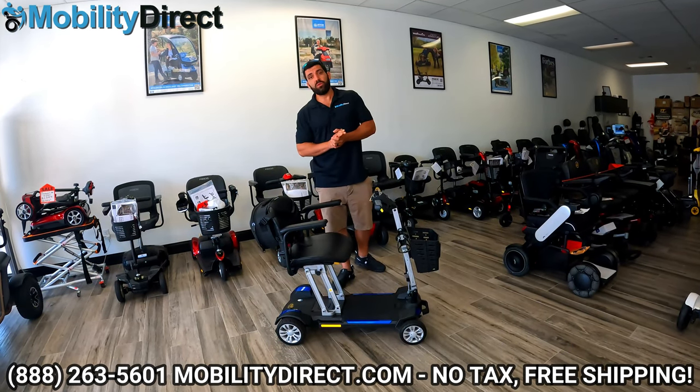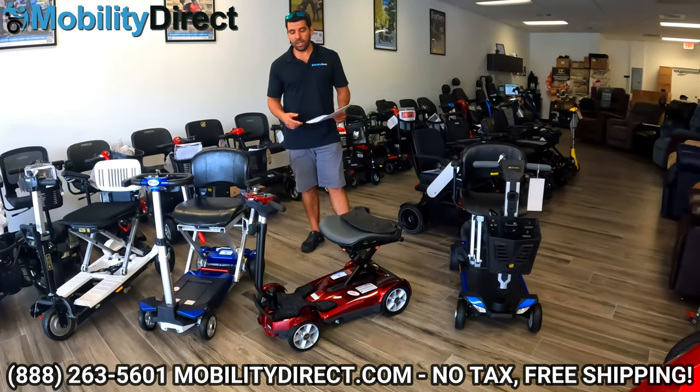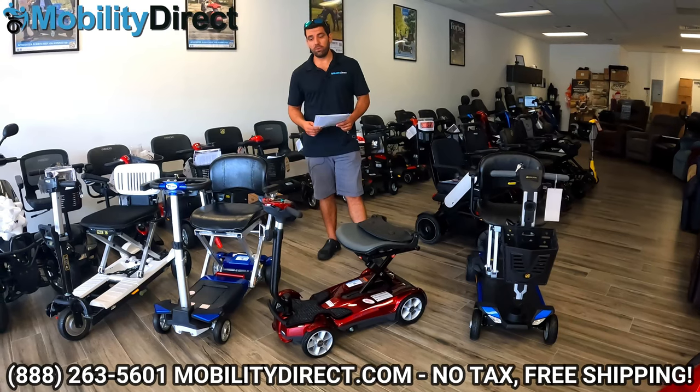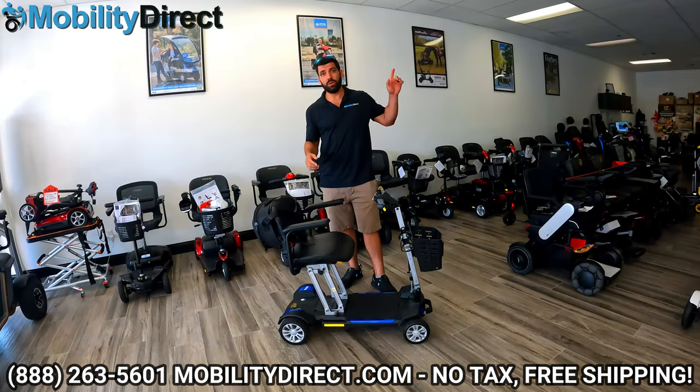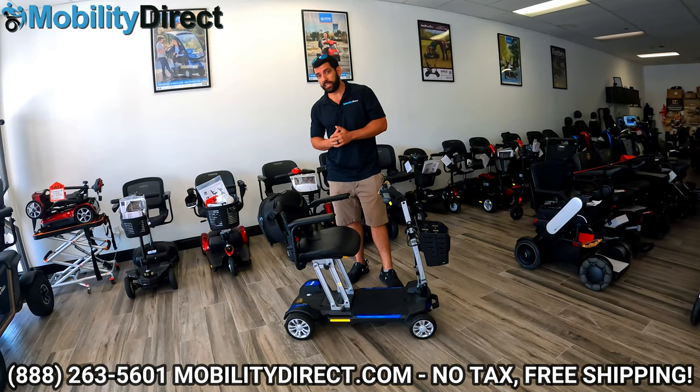Well, we're going to go ahead and wrap up this video. Thank you so much for watching. If you want to see a comparison video of the top folding mobility scooters, not just this one, we have a comparison video. You can click in the top right-hand corner to watch it, or check the link in the description of this video.